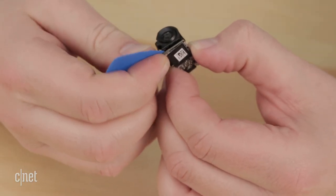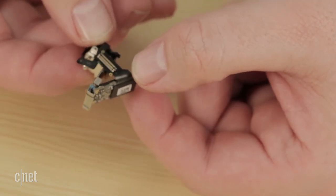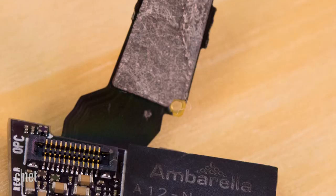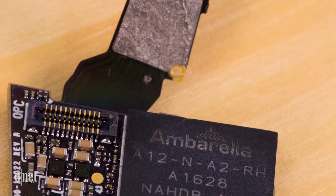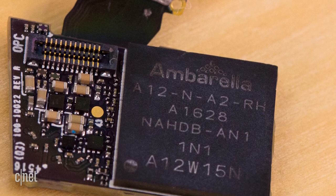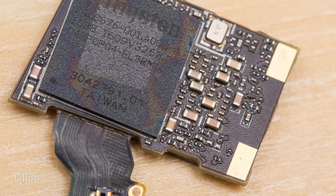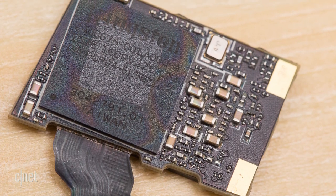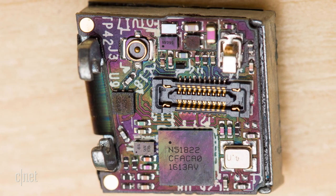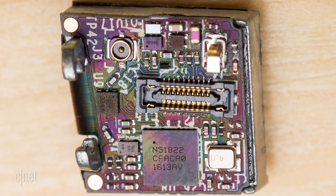An Ambarella A12 wearable camera processor is the brains of these specs. This system-on-chip handles video and audio capture and encoding, and its integrated ARM Cortex-A9 CPU runs pretty much everything else. The Spectacles have a 4GB flash storage chip that holds all your videos until you transfer them to your phone, and a Nordic Semiconductor Wireless Sock provides Bluetooth and Wi-Fi connectivity.